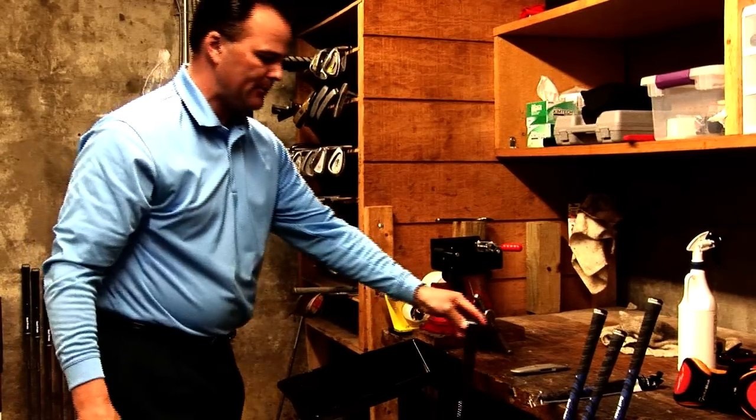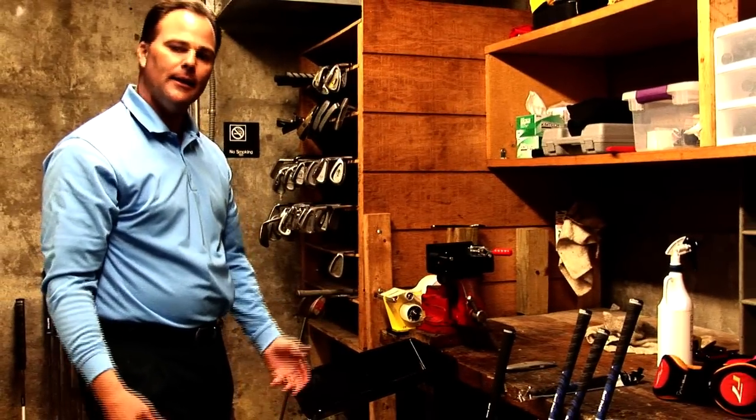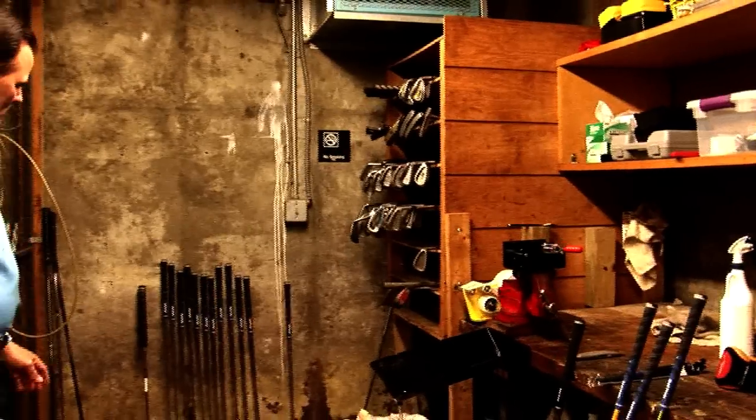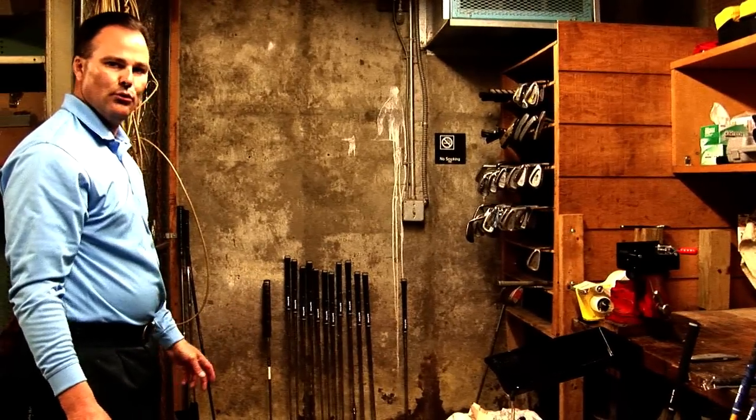Finally, we've just let this club sit for three to four hours. The solvent will dry and then the grip is ready to be used. And as you can see here, we have a customer's clubs which we did earlier this afternoon that are all ready for pickup — they have the nice new blue Golf Pride grips.